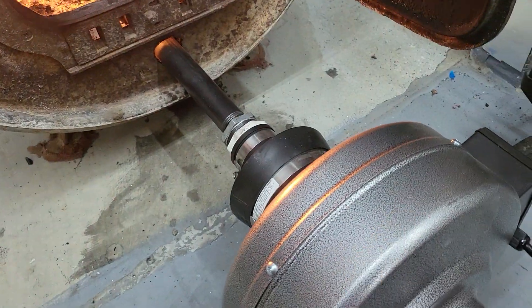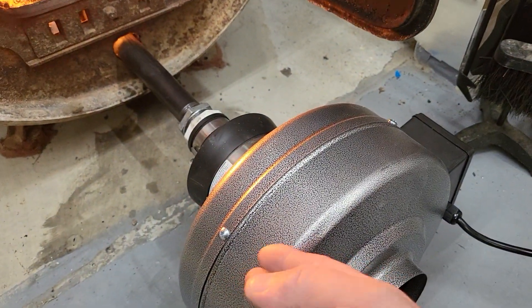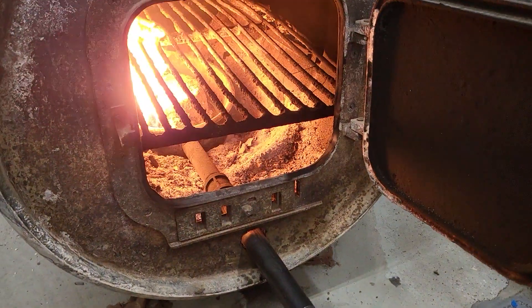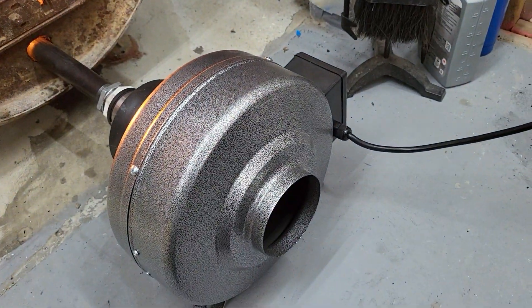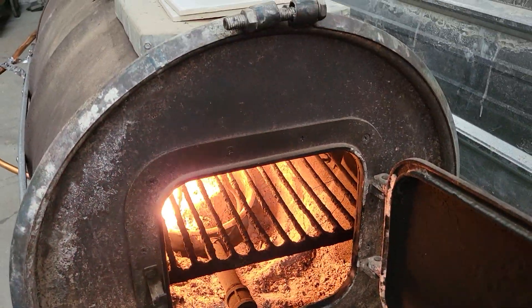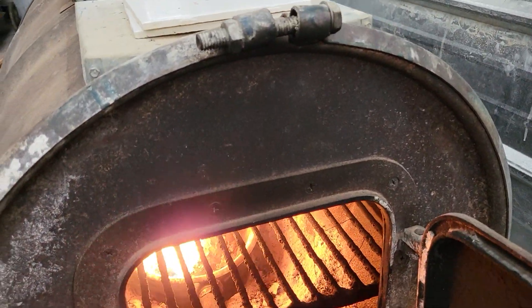This fan was key — I couldn't believe I got it for 15 bucks. I tried two other ones first and they were junk. I almost want to buy another one — it has a steel housing with a big squirrel cage in it. I'm about to turn this up because I've got a job coming in.